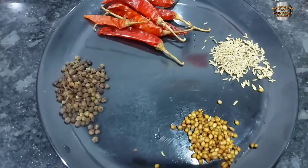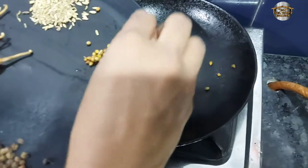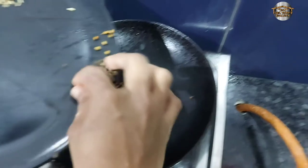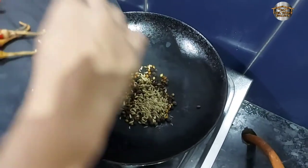We need to cook our chicken. For the first cook, put the chicken in the pan. We want to cook our chicken — do what you need to do on medium flame.